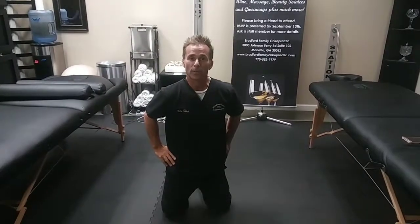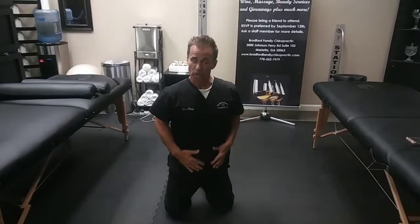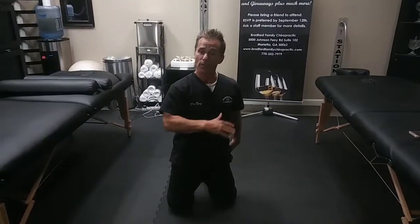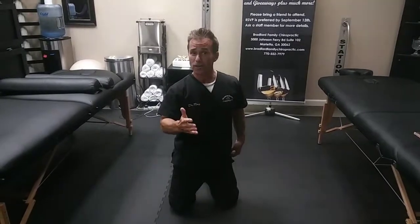This is Dr. Raymond Gasty from Bedford Family Chiropractic, and I'm going to demonstrate an anterior core exercise today. We've already earlier demonstrated the partial curl up, one of McGill's three exercises.